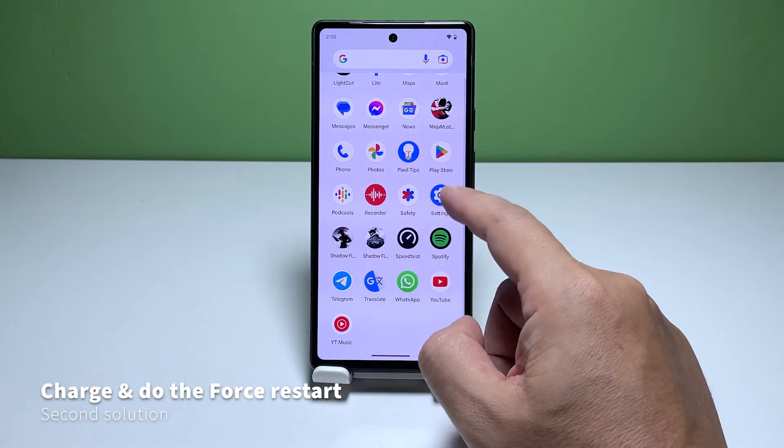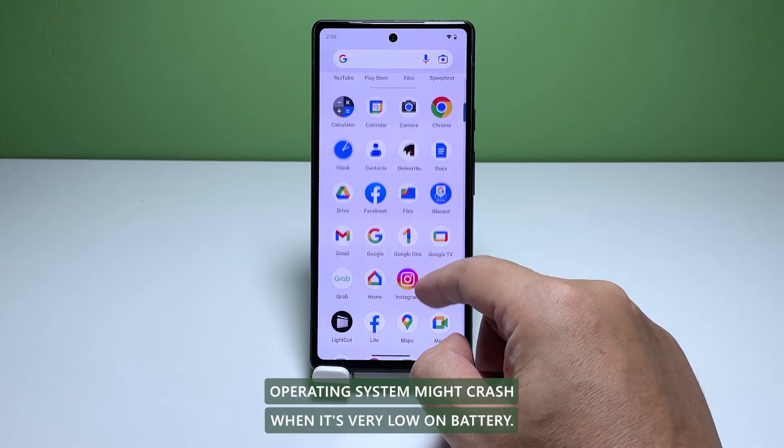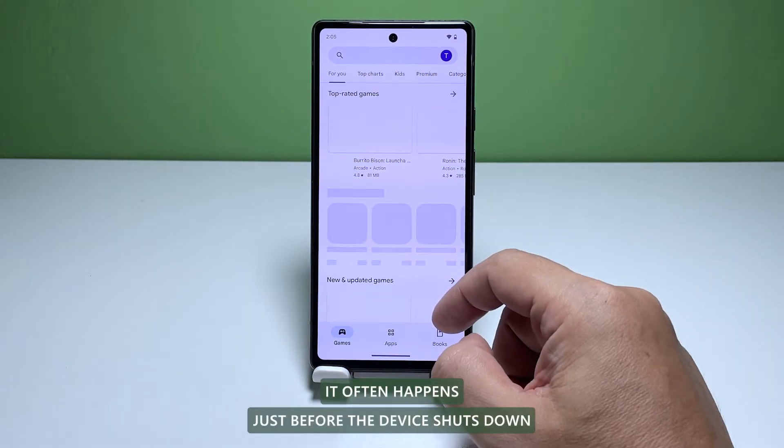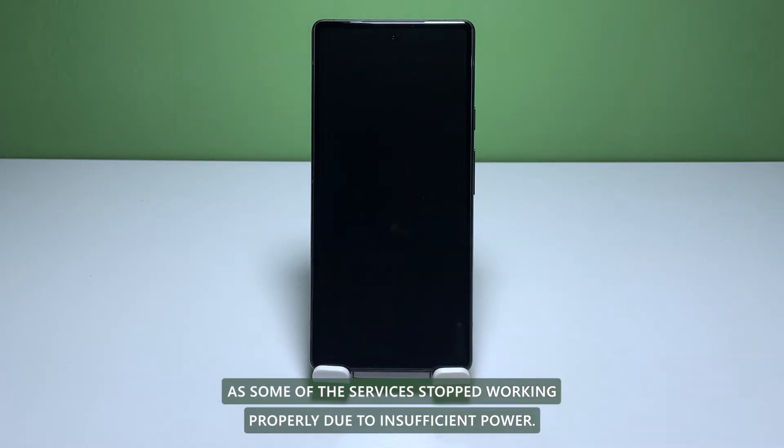Second solution: charge the phone and do the forced restart. Sometimes, a smartphone's operating system might crash when it's very low on battery. It often happens just before the device shuts down, as some of the services stop working properly due to insufficient power.